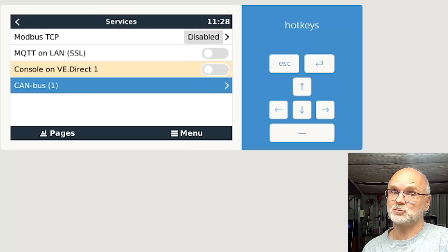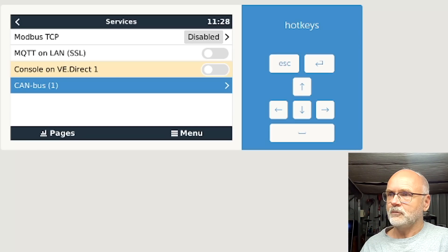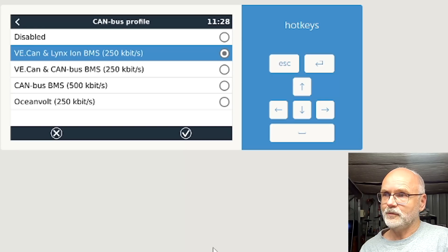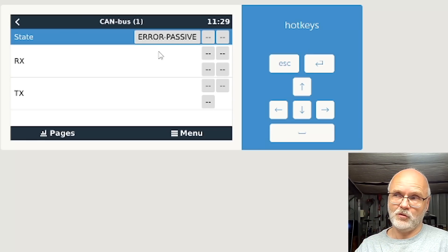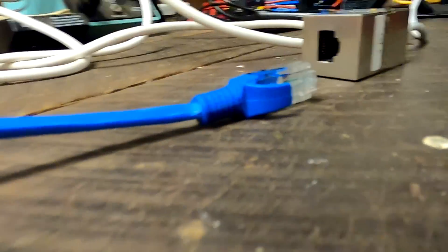Before connecting the battery to the Raspberry Pi, go back to the Remote Console, go into Settings, scroll all the way down to Services, and you should now see a CAN bus option — which was not there before. We have successfully integrated the CAN port into Venus OS. Go into the CAN bus configuration and in the first step set up your CAN bus profile. For the Zeplos BMS you need to select 'CAN bus BMS with 500 kbps.'